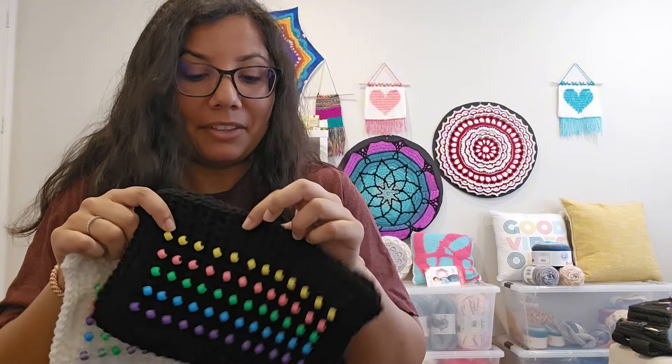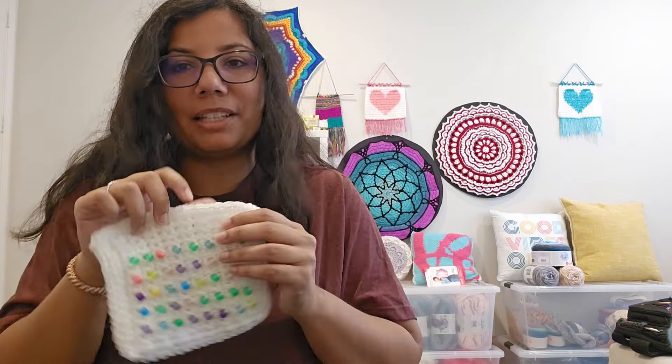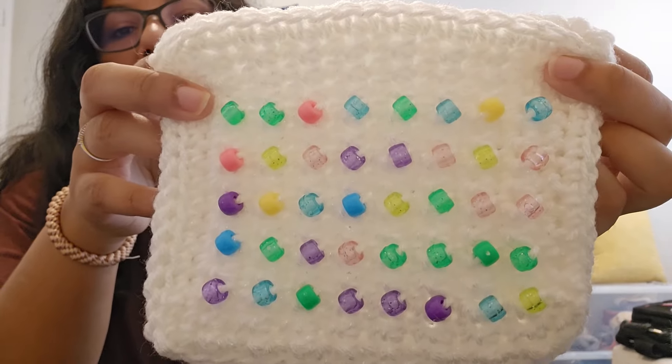I just need to either create a handle or some way to close this so that she can start putting things inside. So that was the second one, and this was the first one.